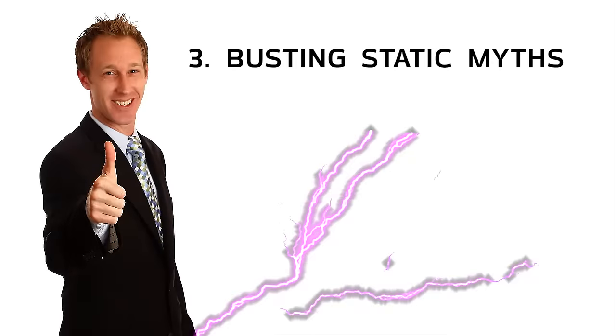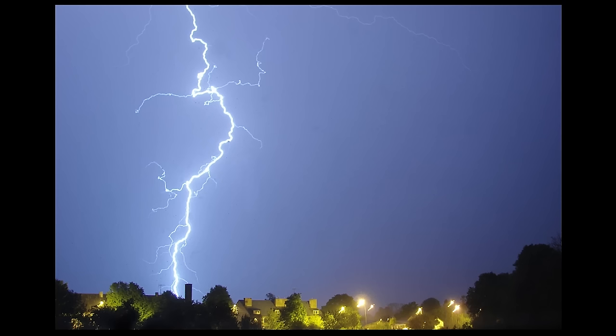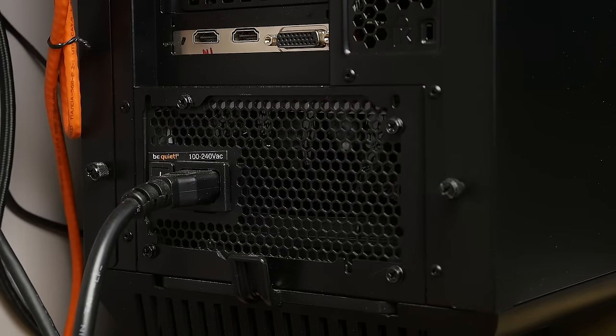I've given my fair share of warnings about electrostatic discharge, or zapping something to use the scientific term, but the fact is that I have never in my life actually damaged a piece of computer hardware with a quick shock from ESD. That's not to say that you should ignore ESD completely, but using practical methods to neutralize your static buildup like touching your power supply's housing every so often while it's plugged in and grounded is almost always enough to prevent any issues.